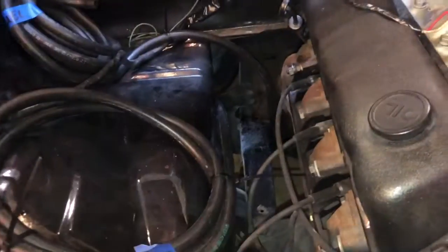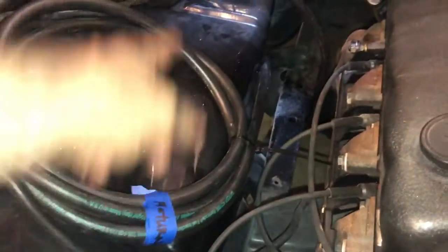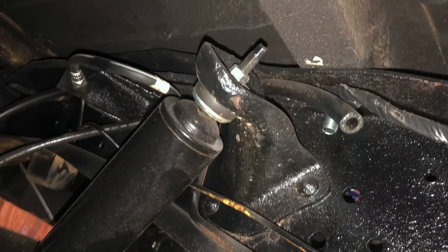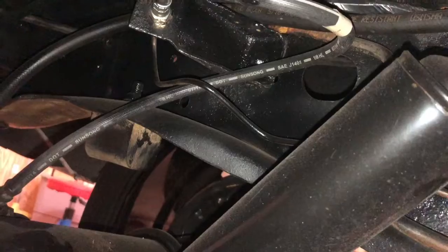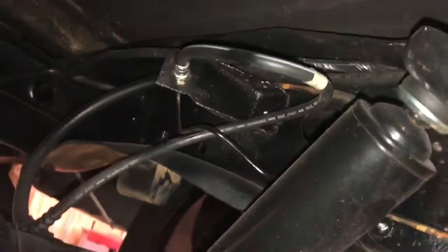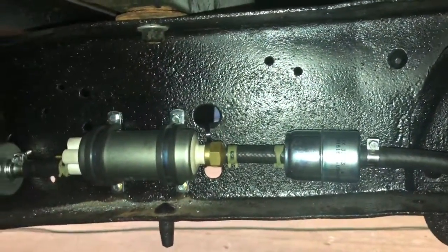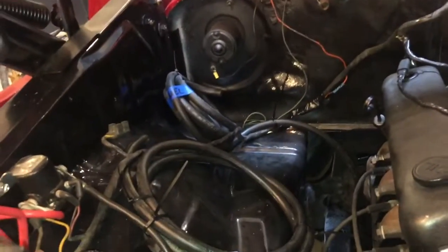So I got the return line run up here. This is the part that takes any overfeed from the throttle body when it's installed and takes it back to the tank. There was a ton of brake line, old fuel line, and rear end breather hose back there, so I didn't have a good place to put the fuel pump. I put it over here on the other side — I don't think there's any reason why you can't do that.